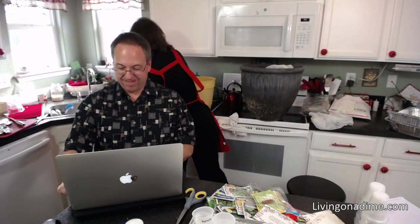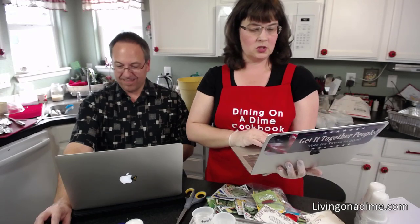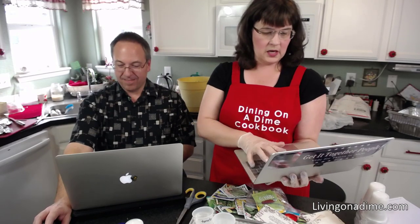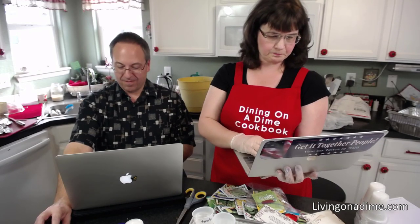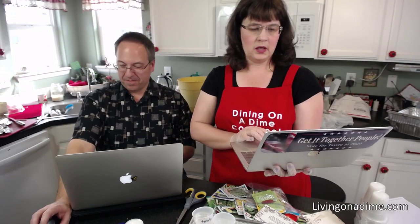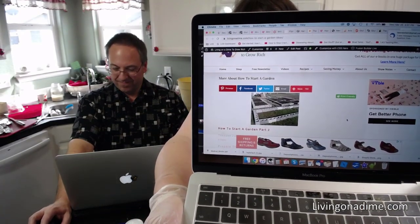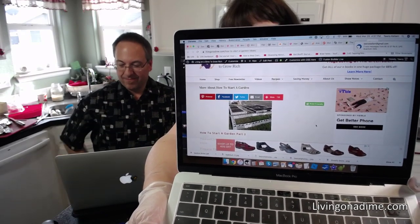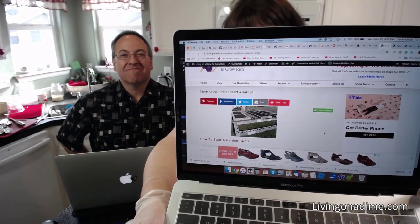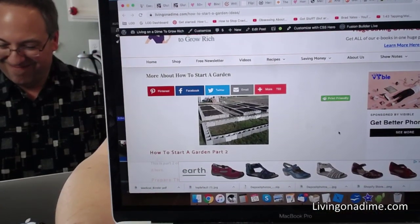Let me show you on this garden picture here. Can you see this picture? These are cinder blocks — my mom lives across the street from a prison. One time they were building a new section and the guys said they were just throwing them all away. So my brother and sister-in-law, the kids, and Mike all went over and we hauled like 400 cinder blocks, and I made my square foot gardens out of those cinder blocks.